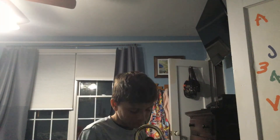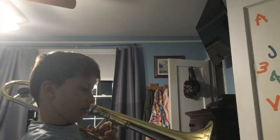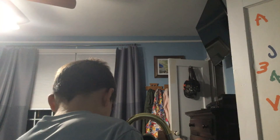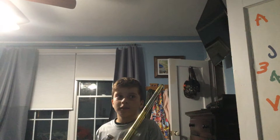Now get into fourth position — remember, this needs to be even with the bell. We'll be playing D. I will give you four seconds to play the note. One minute, guys. All right, now I'll give you three seconds to play the note again.